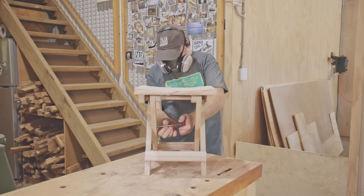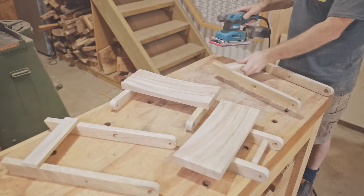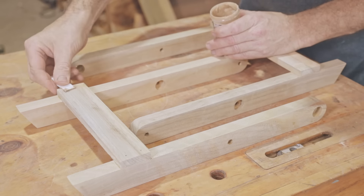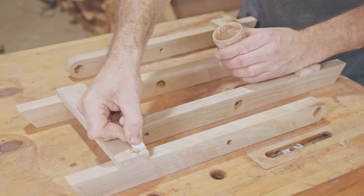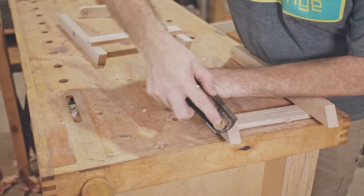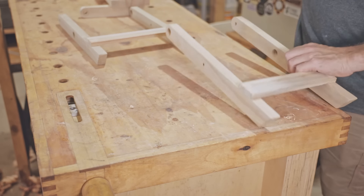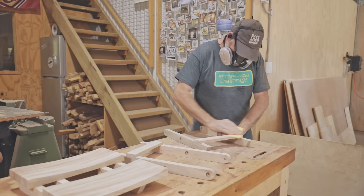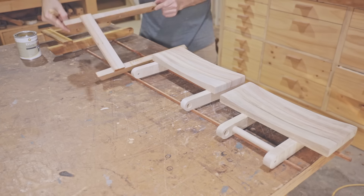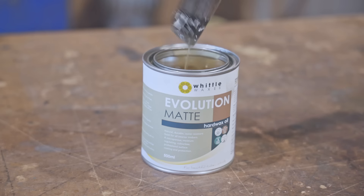Next I'll take it all apart again to do some final sanding, and then I'll apply finish while the parts are unassembled. For the finish I'm using what's become my go-to finish lately, which is hard wax oil from Whittle Waxes. I gave it a couple of coats, leaving it overnight and sanding it between them.